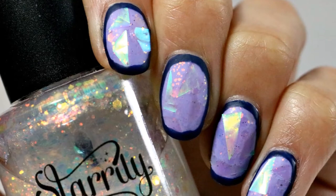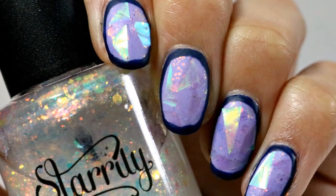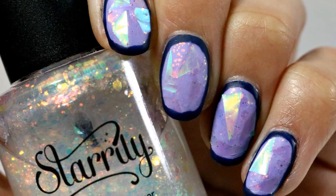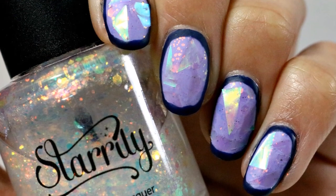If you want different colors you can always change them to ones you prefer. Thanks for watching and if you like this video be sure to give it a thumbs up. Comment down below if you have any new nail ideas and subscribe to my channel for more videos. Bye.